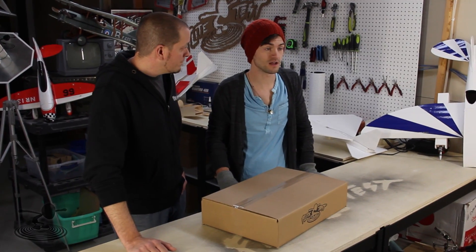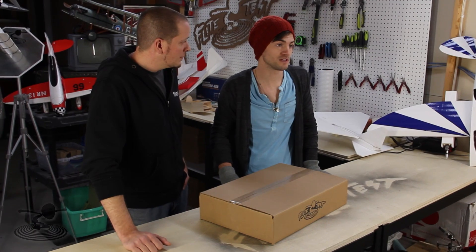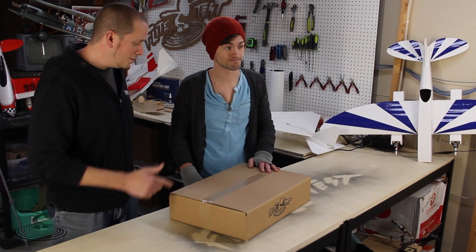Scratch building can be kind of intimidating for people, and dangerous if you're not used to working with razor blades. A lot of the younger generation just don't get into it, and we want to get the kids involved. Dads want to build with their kids, but when you drop a hundred bucks for a ready-to-fly airplane, you don't want it getting busted up. You want a good durable design that can take a beating and be easily fixed.